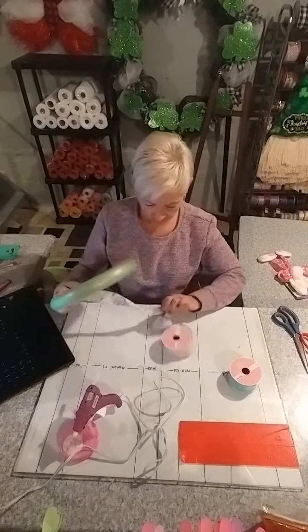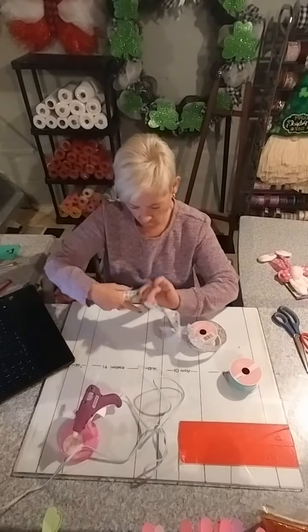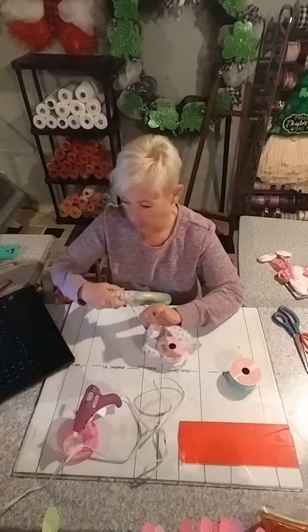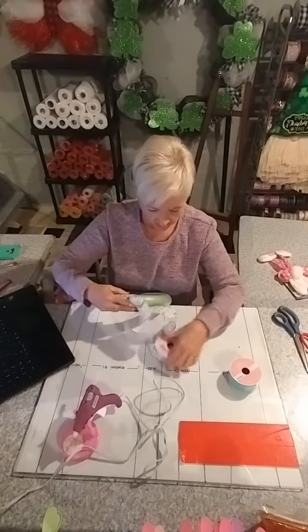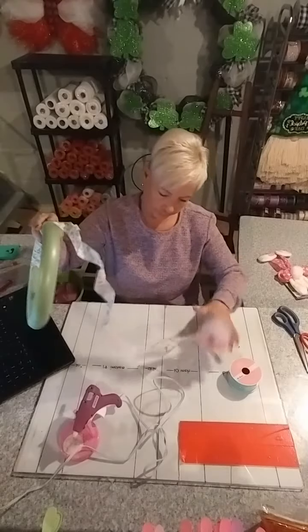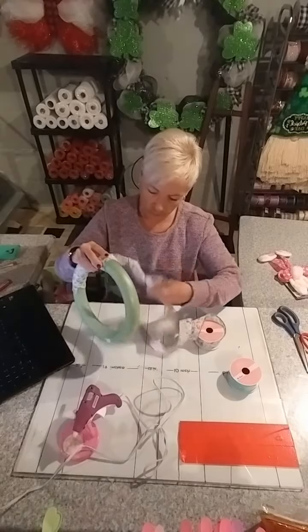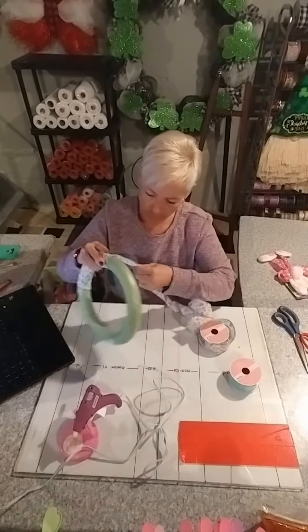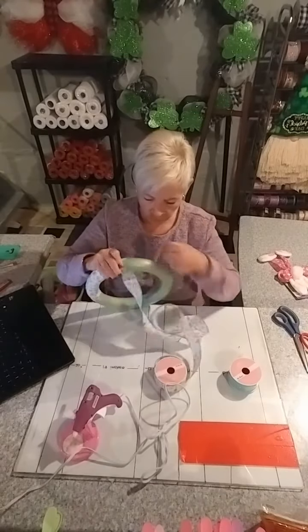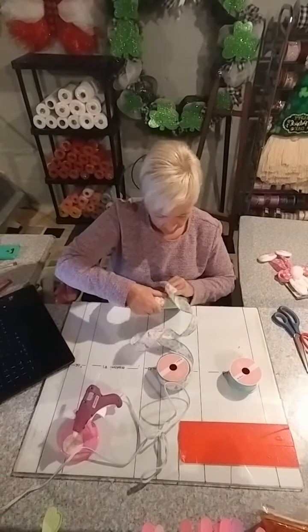Just keep coming around. The ribbon will twist — just ignore it, keep coming around. If it tries to unravel, there should be an easier way, but I haven't found it yet. Just ignore the curling of the ribbon. If you're holding it really snug, you don't need to worry about it.